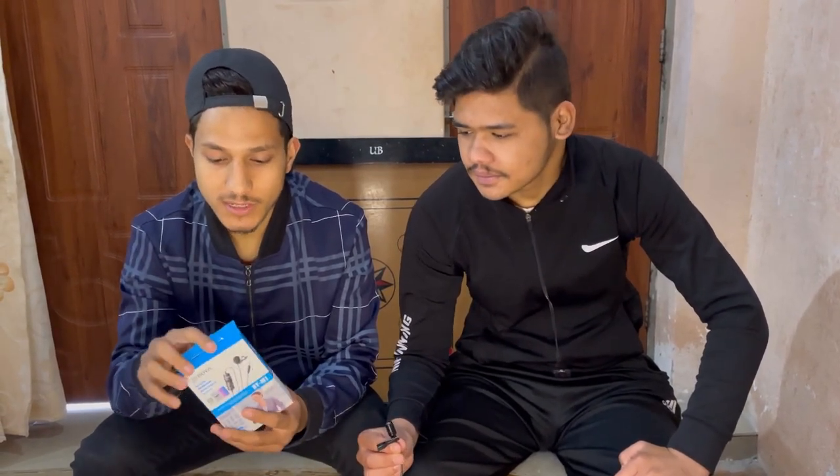Friends, we are going to start the unboxing of our mic. So you are going to see the box that we had opened before. This is the BOYA BYM1 which we ordered from Clip Card. We have made a lot of savings for 700 rupees. So let's unbox it.